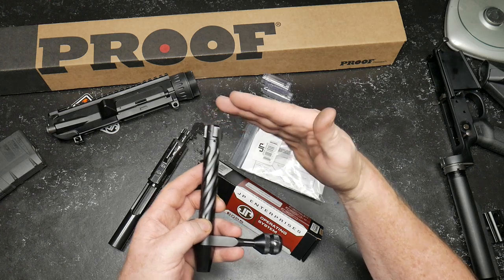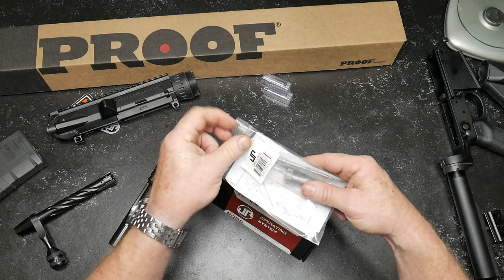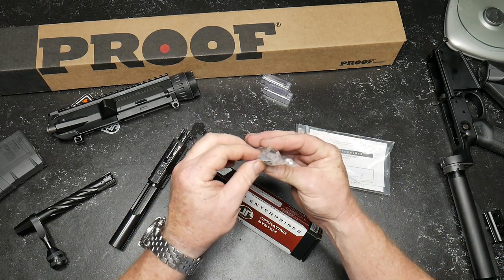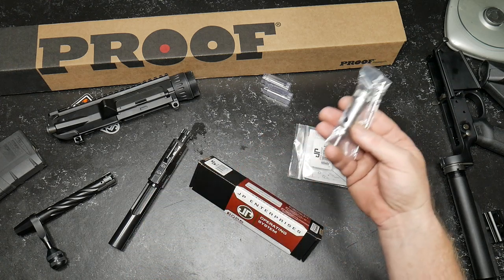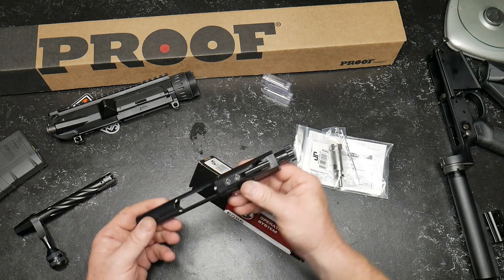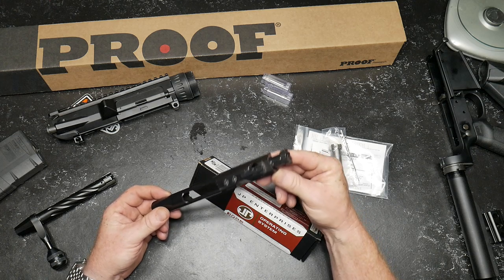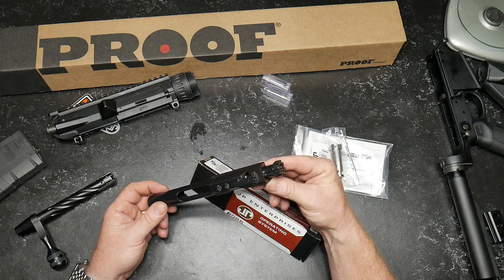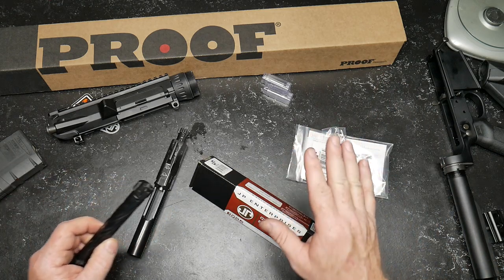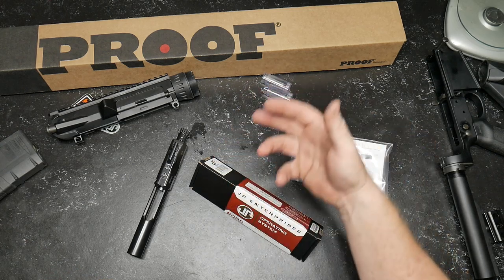I'm going to put a link down below to X-Ring's channel because he's a huge influence on my channel. There was a series I watched where a gentleman hand-lapped, tooled, and machined a Remington 700 to a degree that you really don't appreciate until you see it. They were literally hand-turning the face of the bolt, the internals, making sure the action was perfectly in alignment. Check out that series — they're about 30 minutes long but you will achieve a real level of appreciation.